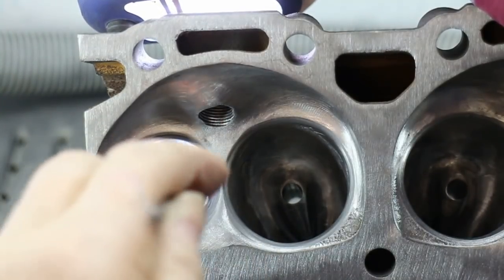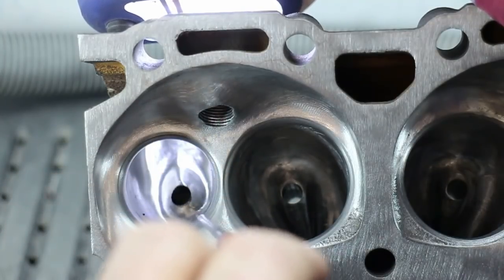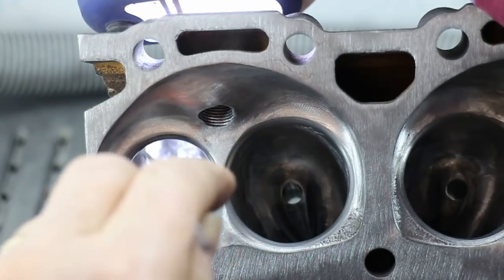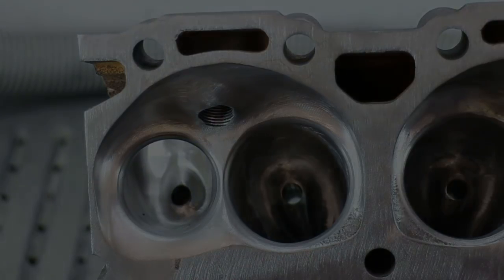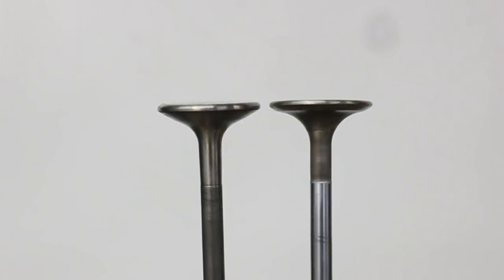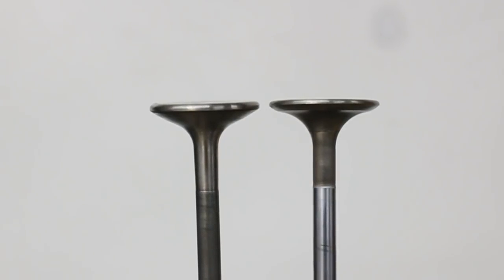So now let's see what this does on the bench. This port has already been largely finished, based on what we found from probing the stock port, but we've still got to look at it downstream. Often valve form — especially the backside of the valve for the exhaust — can greatly affect the flow we see.